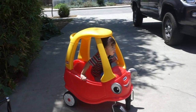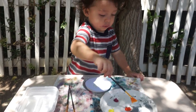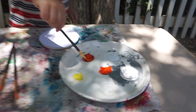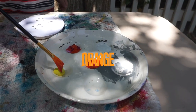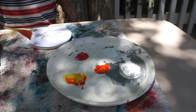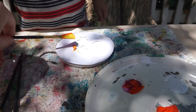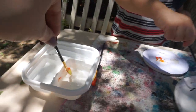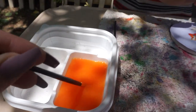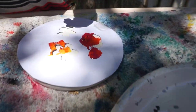Hey Troy, you want to come paint? Do you want to come paint with mama? What colors do you have? You have pink, orange, yellow, white! Why don't you paint it onto here? We'll clean off your brush in the water. Whoa, look at how cool that is Troy, it turned orange! Wow, that looks so good.